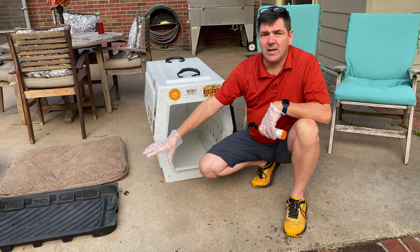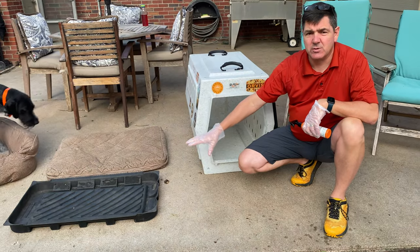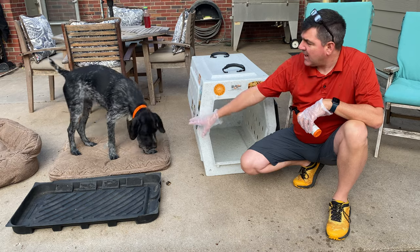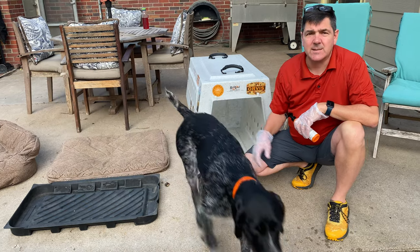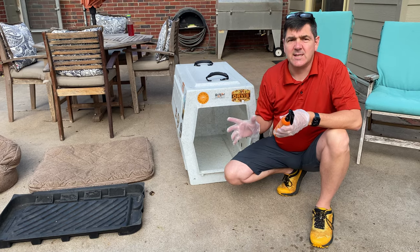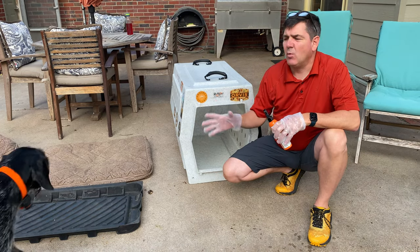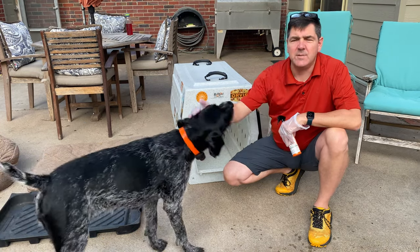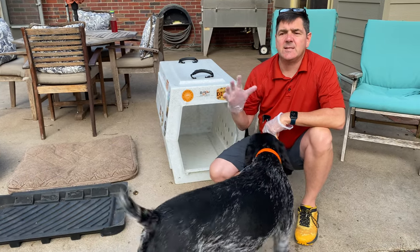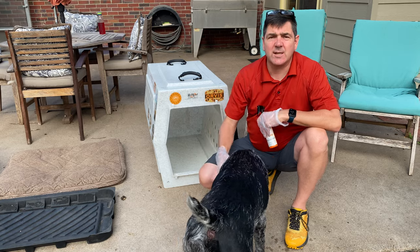She has a mat from Dry Dog Mats that I also use, and I'll spray that completely with permethrin. Then I spray both of her dog beds, covering the entire thing as liberally as I possibly can. Because I want to know that if there's a tick on Miko, that tick is immediately going to die.